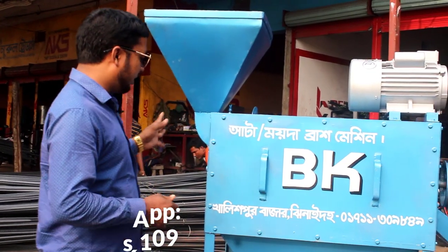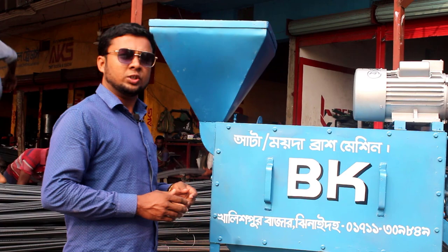We will be able to run this machine with 3 HP, 220 volts, and a 2-2-2 motor. You can turn up the machine through that.